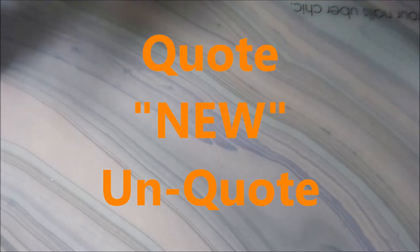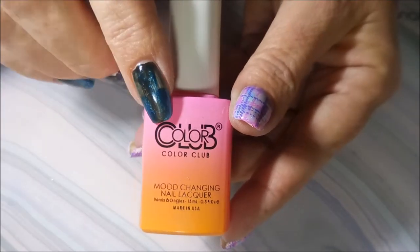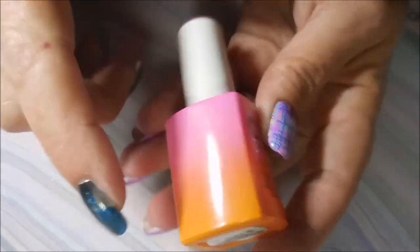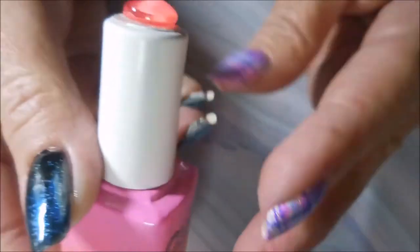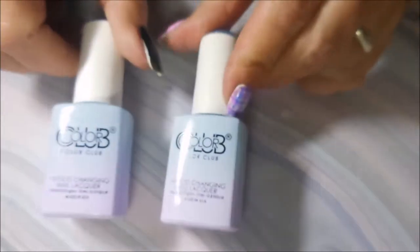I'm going to start with the one that was truly unique. There could have been one like this in the last collection around last year, but I didn't have anything with pink on top and orange on the bottom. This one is called 'Overheated,' and here's what the swatch dot looks like. That is the only one that's truly unique.